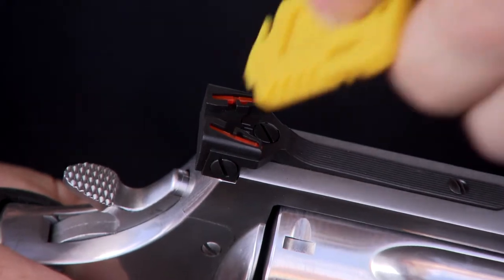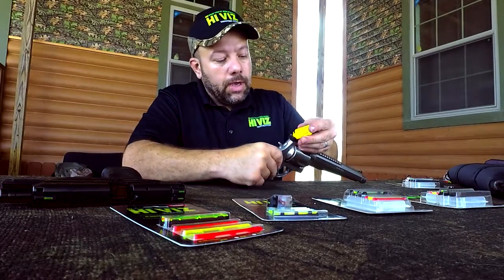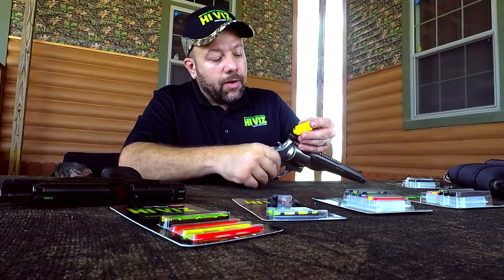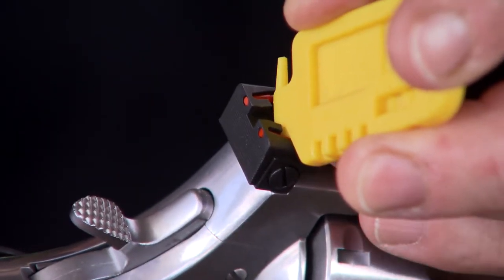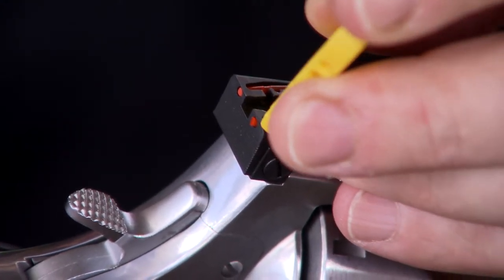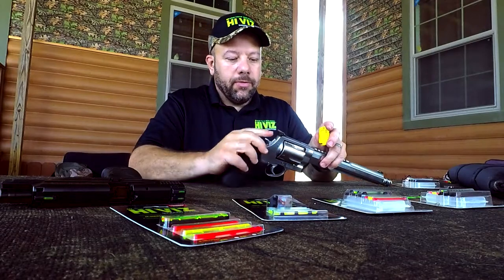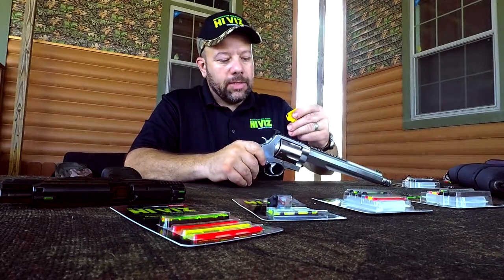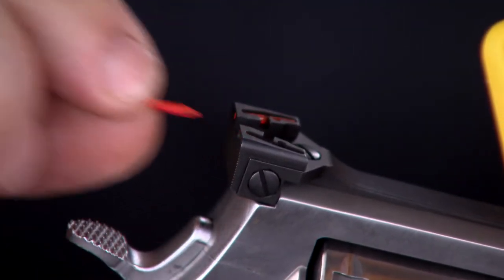What we want to do is insert this at a slight angle — the angle follows the line on the tool — and push that fin into the locking groove in the fiber, then twist backwards. As you put pressure and twist, you'll see the light pipe start to protrude out the back of the sight. Then use this end of the tool to push it out.